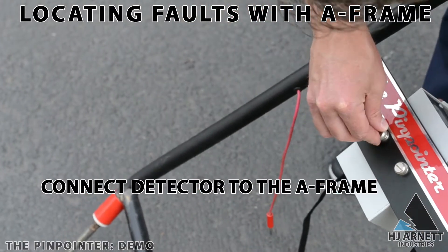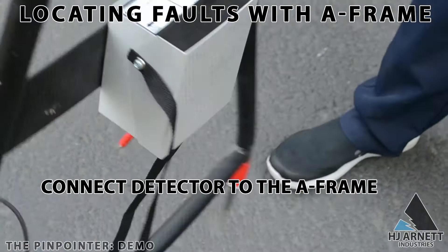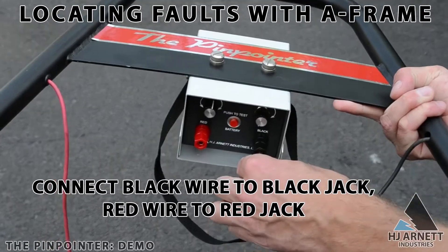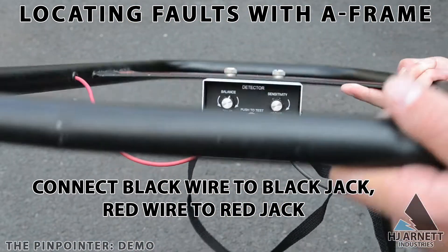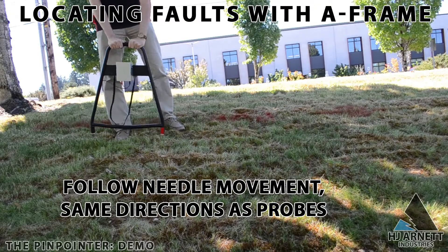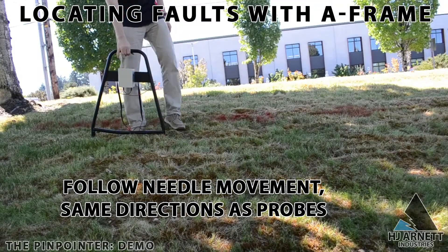If you are using the A-frame detector, first connect the detector to the A-frame by attaching two screws to the top of the detector, then connect the black wire to the black jack and the red wire to the red jack. The rest of the instructions for the A-frame are the same as for using the probes — follow the direction of the needle and it will guide you to the fault. After you've cleared the fault, check the detector for more needle deflections, as there could be more than one fault on the same cable.